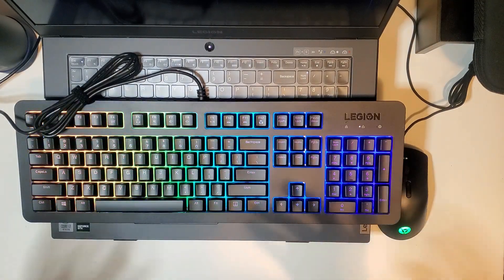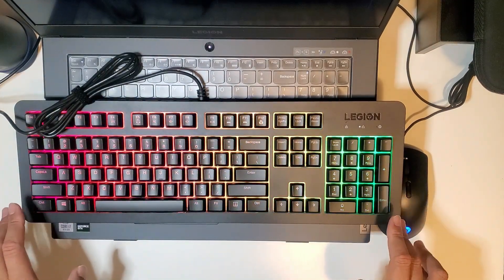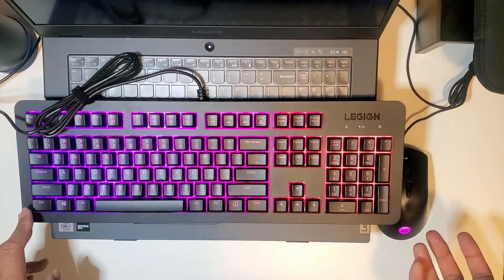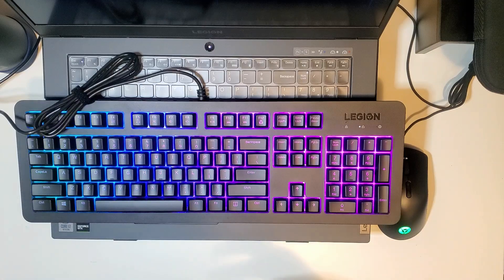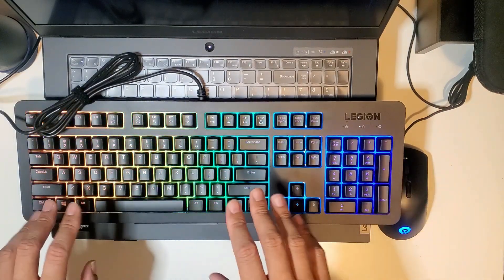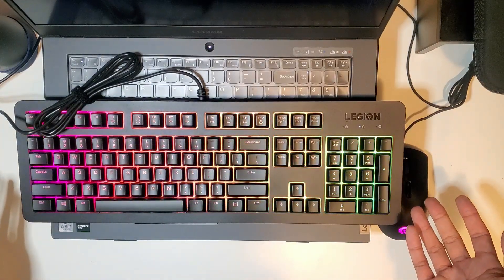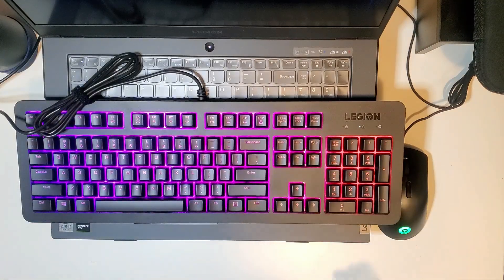Another thing I'm in the middle about is the keys. The keys are not mechanical — they are soft to the touch and do not make as much noise. A part of me does like the mechanical nature of mechanical keys, especially the sounds and the clicks and the clacks. If that's not a big deal to you, then you can go ahead and use this as your keyboard.